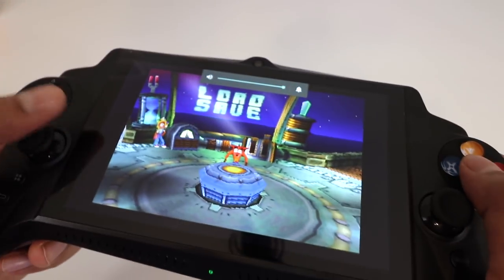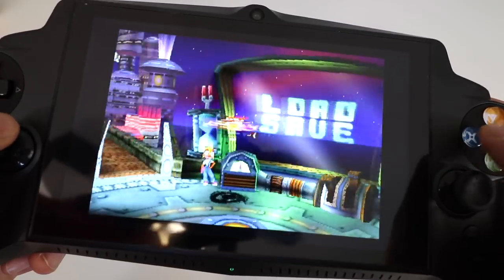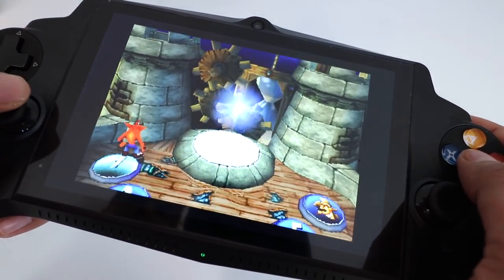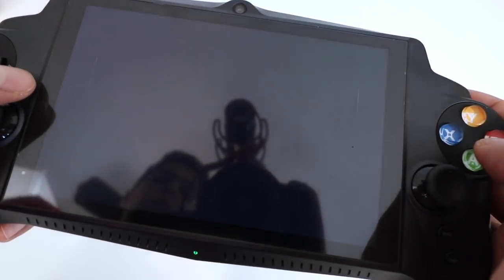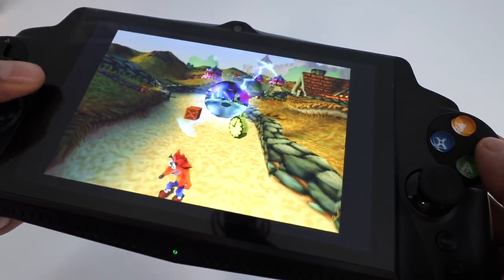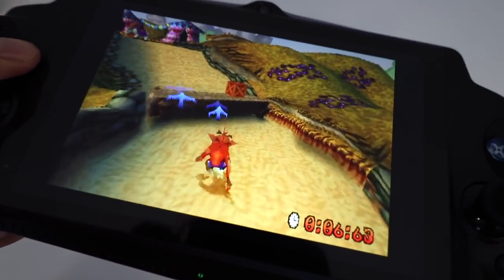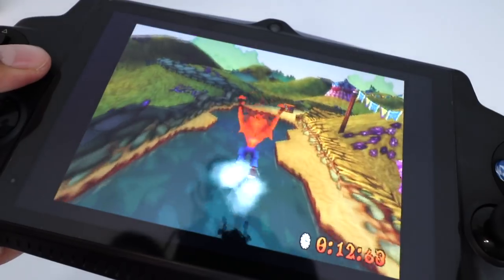Let's put the volume up. Man, this game brings back a lot of memories. Let's jump right into it. It loads quite quickly because it is an emulator — you're not using any kind of CDs. Definitely a lot of fun and very responsive.